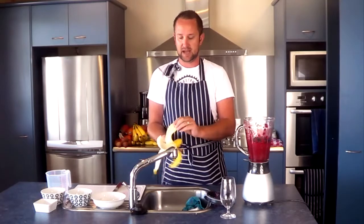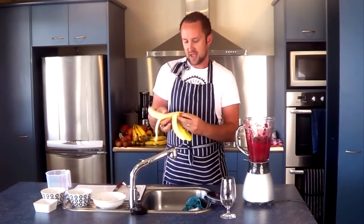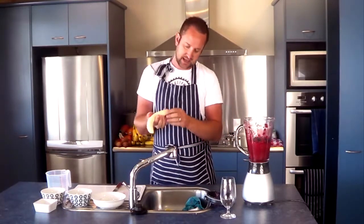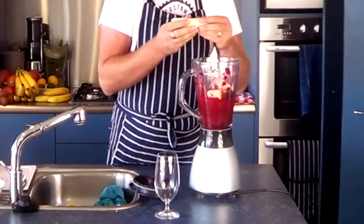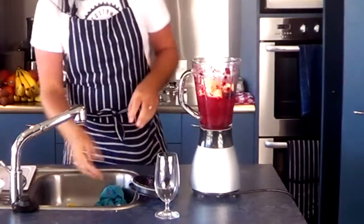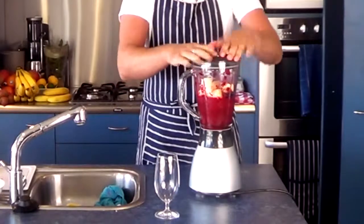That's the berry part of the beetroot and berry smoothie. Just to bulk it up a little bit, and because I quite like bananas, I'm going to throw in a banana as well. Then we'll chuck the lid on.